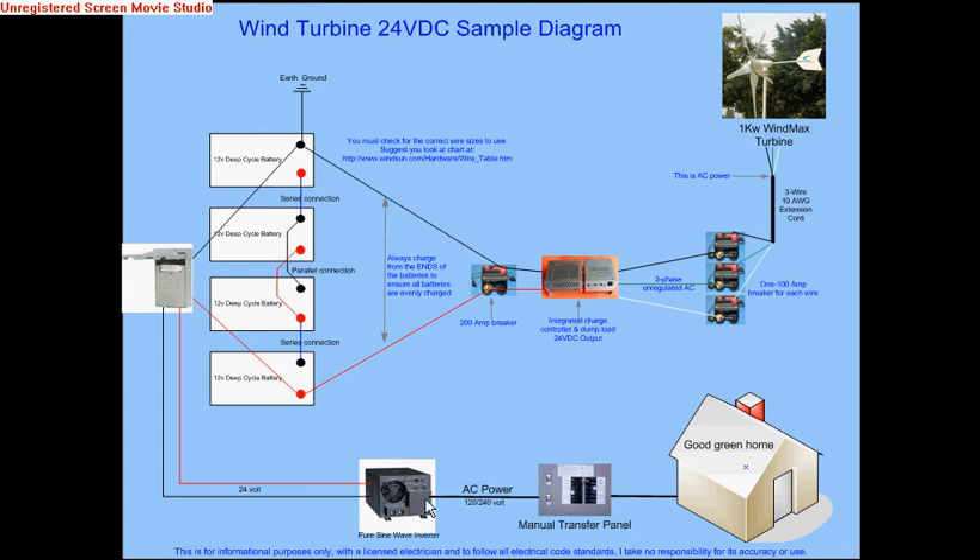This setup assumes you have a shed or cabin and just want to dedicate the light circuits in your home to this system. There's no reason to go grid-tie if you don't want to — you simply have a manual transfer panel that chooses power from either your battery bank and the wind, or from the power company. Everything shown here is for informational purposes only and should not be construed as a wiring diagram you can use directly; it's just an example, and I have no responsibility for your use of this information.